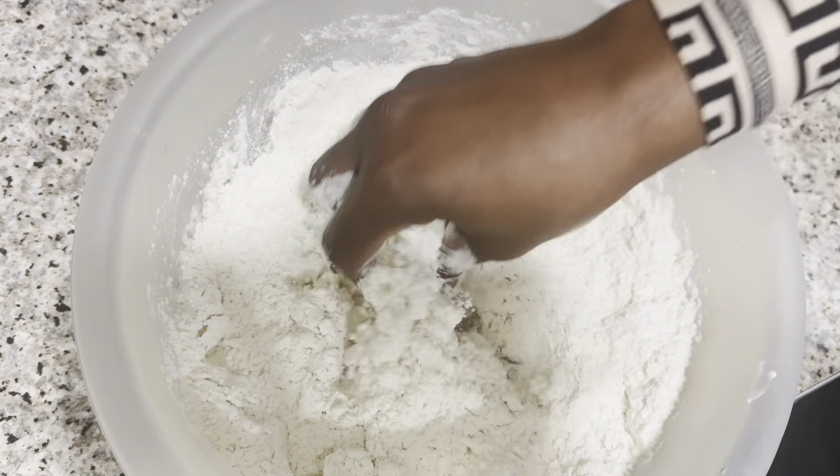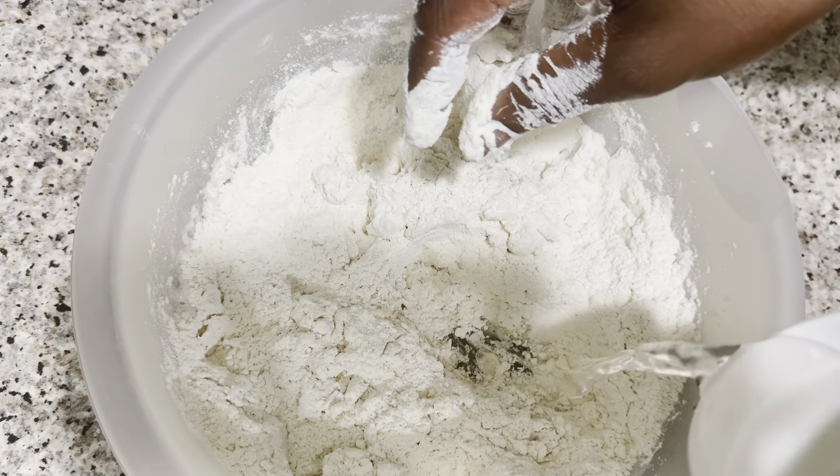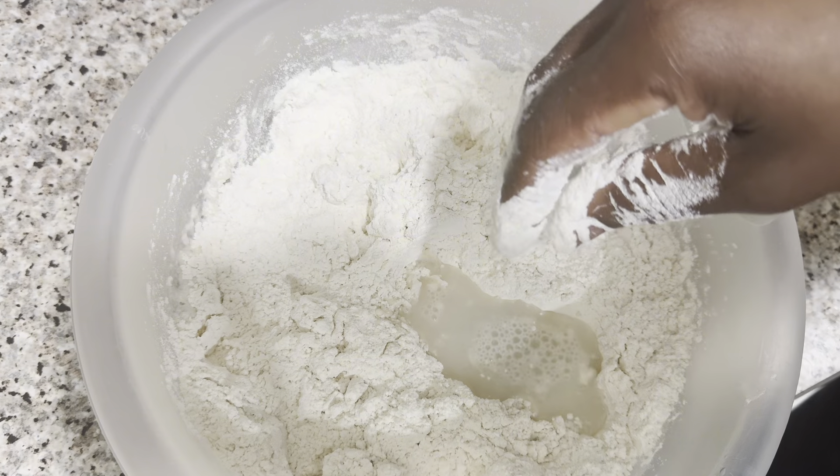And then I'm combining everything together — the ingredients, the salt, and the baking powder — and I'm gonna start mixing with my water. This is mixing the dough.